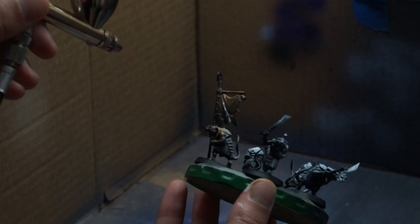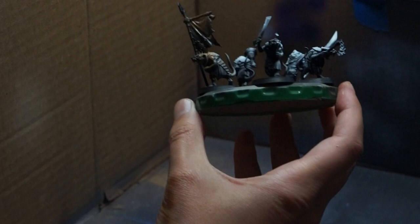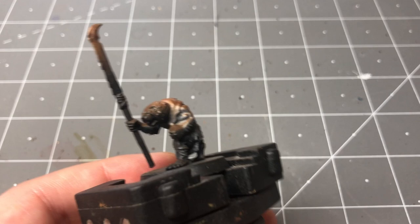I'll also use this as an opportunity to create some extra separation on areas that might need some differentiating, like the pole holding up the top of the banner. As you can see, we've built up a nice gradient going from a mid-tone to a dark, which we can then build upon.